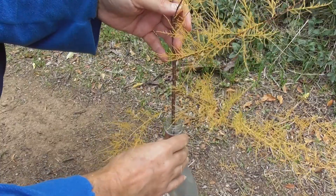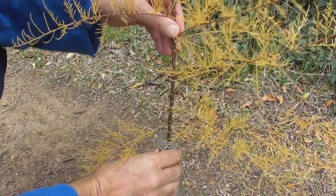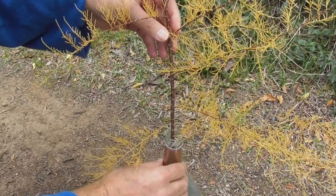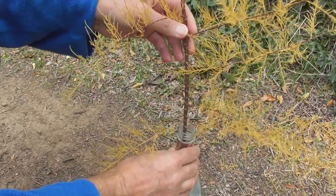Of course, the more cuttings you take, the higher your chances of success. So take several cuttings in several bottles, and you'll probably get at least one strike nicely.